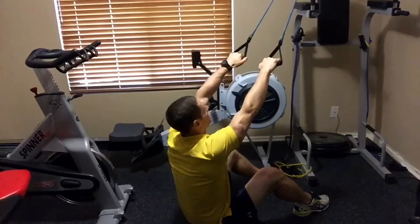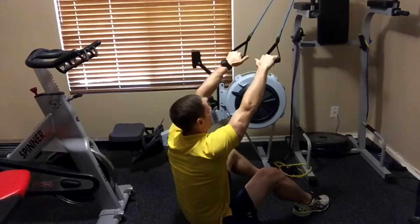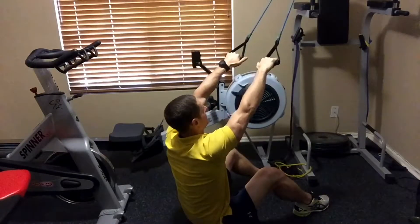To perform a proper lat pull with a band, mount it at a high angle above your head. You're going to keep your palms forward, sit upright, chest out.